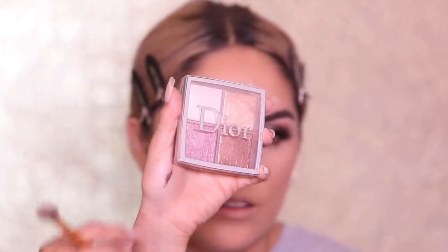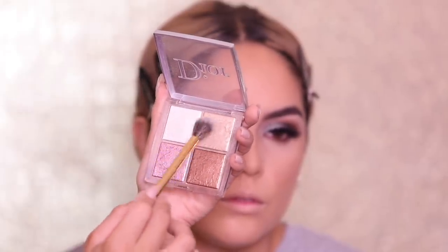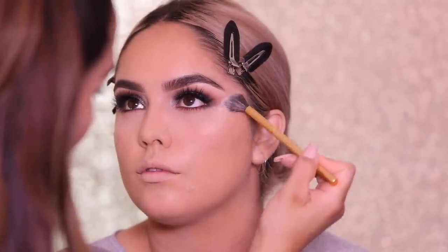I'm going in with the Dior Backstage Face Glow Palette. One shade is a little more icy while the other is more golden, so I'm tapping a little bit of each along the sides of her face to give her a little highlight and that glow and radiance. I feel like radiance always brings out the youthfulness in someone's skin, so I always love having a highlight on. Hitting a little bit on the cupid's bow and the tip of the nose. And I'm adding some gold shade to the inner corner of the eye and tapping a little bit on top of the brow.